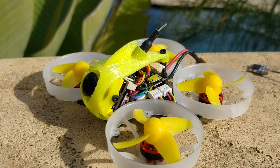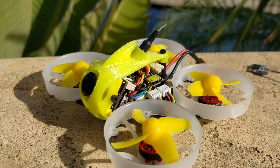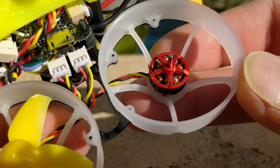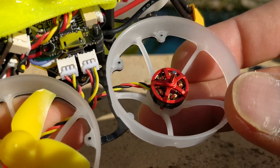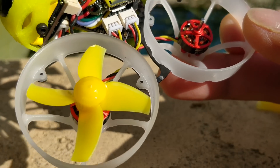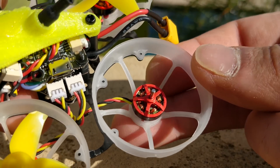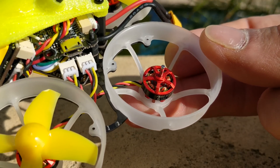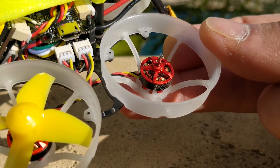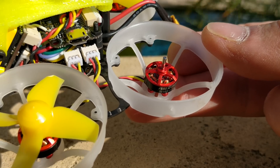Now let's talk about the motors. These are 1103 11,000KV motors, and they look like complete duplicates of the old-style Racer Star motors that don't have the screw hole pattern on top for the props. I wouldn't be surprised if these are just Racer Star rebrands. It's actually nice because those motors are probably a little bit lighter, and for a whoop product you probably don't need screw holes on top. It does have a 1.5mm shaft, so take that into consideration when buying props.